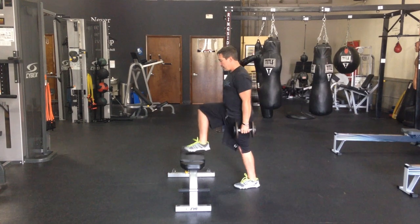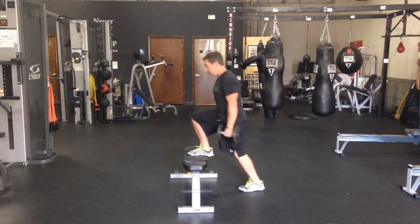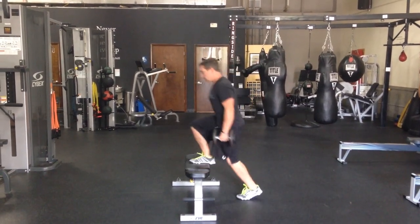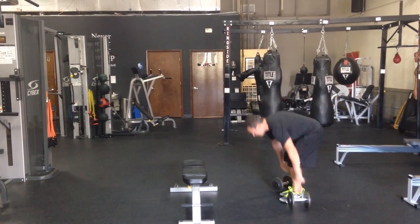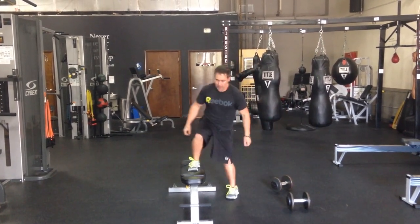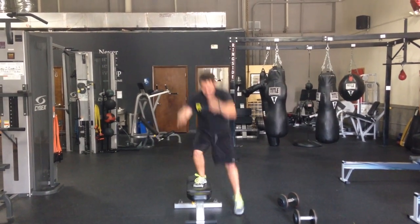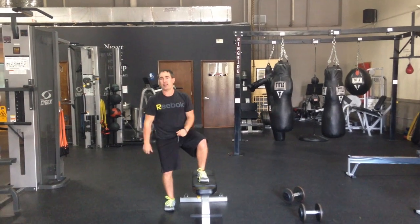In this case, I like to apply this lateral bench jump with a dumbbell step-up, switching feet on the ground. With heavy loads — let's say we do four on each leg — then dumbbells down. We come here, change the plane a little bit, and the goal is to explode up, land light, explode up, land light. So you can apply that as a contrast set.